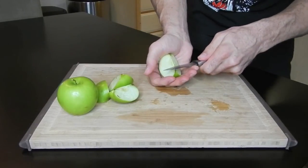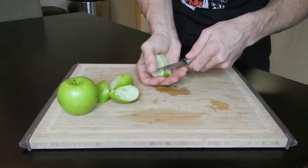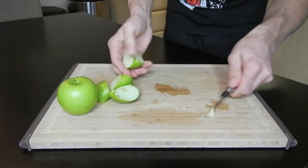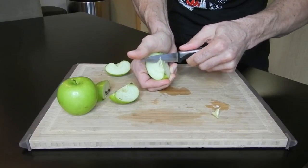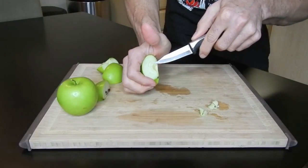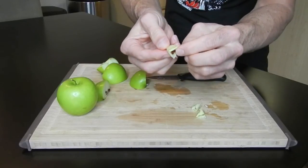I hold the quarter like this and my thumb guides the knife — it looks scary but it's really not. The thumb is basically just pulling it in. I cut like a triangle and then snap it out. You can see there's a seed — pull in at a triangle, snap it, and it just flips right out. The core is really just a small triangle piece with seeds.